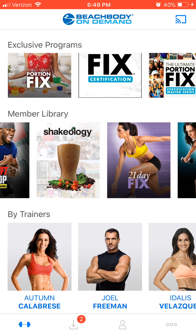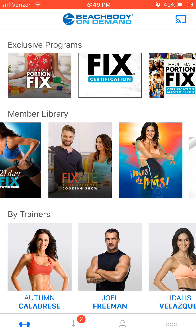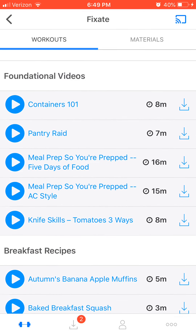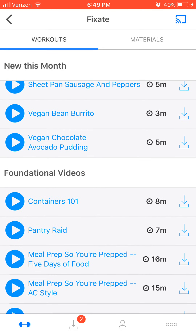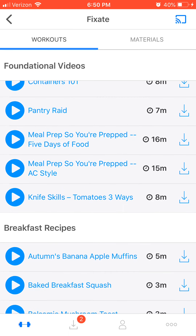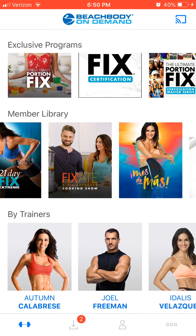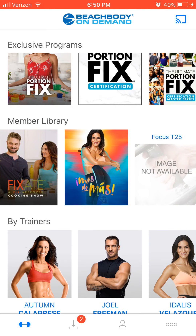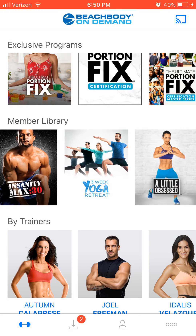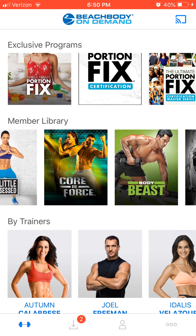There are hundreds of workouts — including yoga — and even a cooking channel with hundreds of fun recipes. I just saw vegan chocolate pudding — I'm going to have to watch that! There are foundational videos to help you set up your kitchen for success: how to prep, even how to cut using a knife. We have a fun Spanish program, we have PiYo which is a great mix of Pilates and yoga, and high-intensity interval training — hundreds of yoga options.